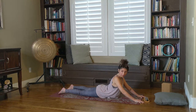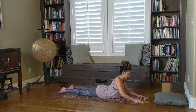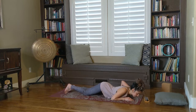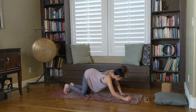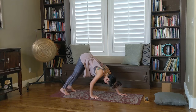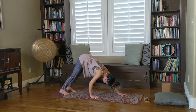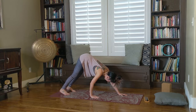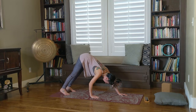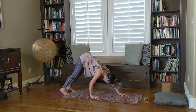Come up into downward facing dog — whichever way you choose, either coming down and pressing back or just lifting the booty straight up. Tuck the toes, lift up, walk the feet forward just a little. Lengthen through the arms, pressing into the arms. Lift the tailbone up toward the ceiling. Just breathe.